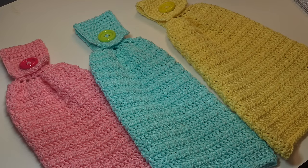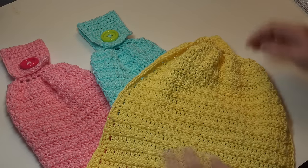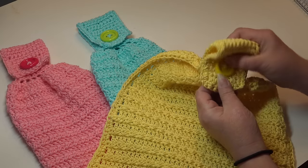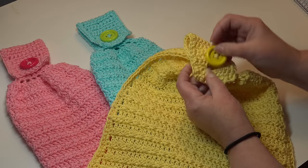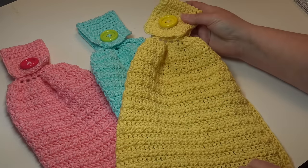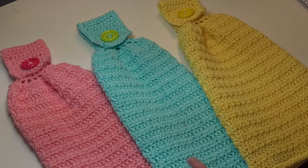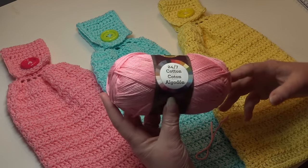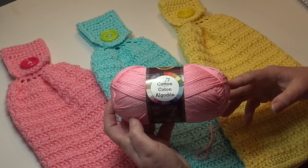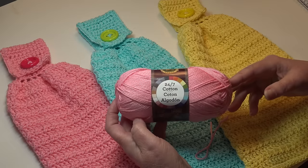Our dish towel is finished! This is a nice size dish towel with a hanging strap and a quick easy button closure. Just put it over the handle of your stove or cupboard, button it closed, and fold in the sides. It's a very quick and easy pattern — great for craft shows. Lion Brand has so many gorgeous colors in the 24-7 Cotton. Thank you for stopping by, and until next time, stay inspired and happy crocheting!